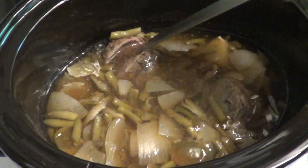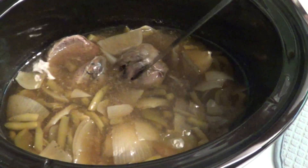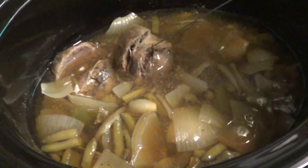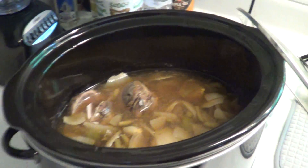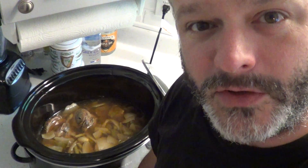Look at that — it's already falling apart perfectly. That's gonna be delicious! Anyway, now you have my roast recipe. I'll share the recipe, and one of these days maybe you'll make it for me. Happy Father's Day, August 28th, 2021.